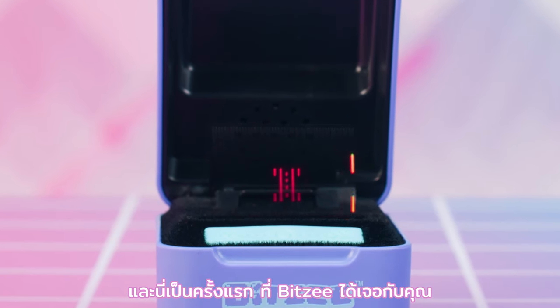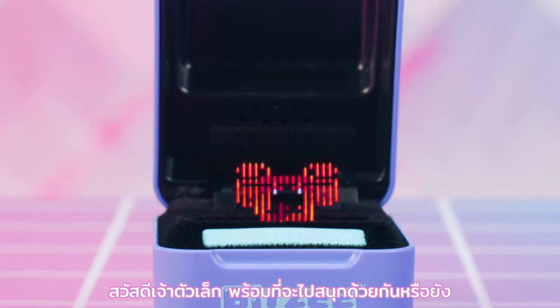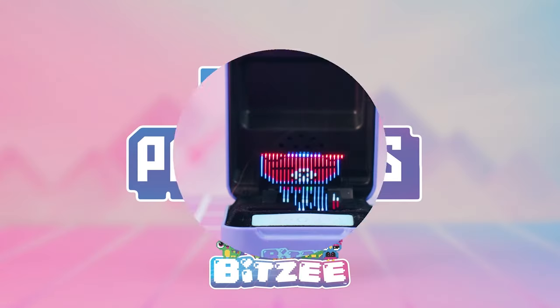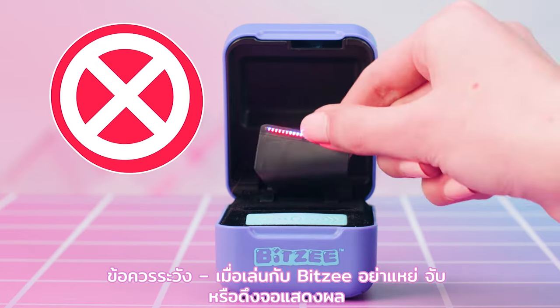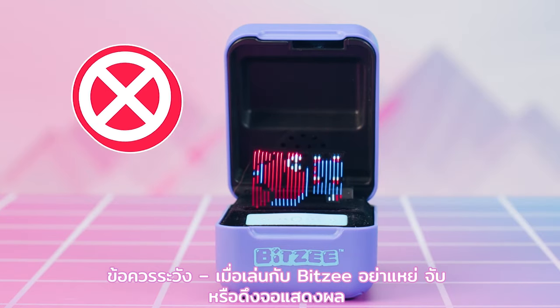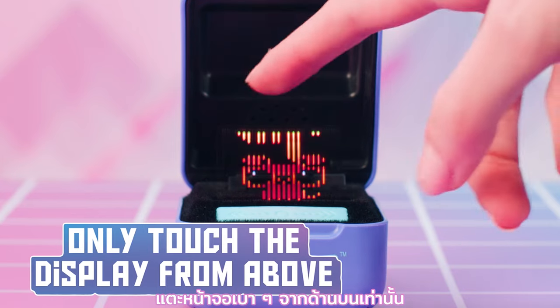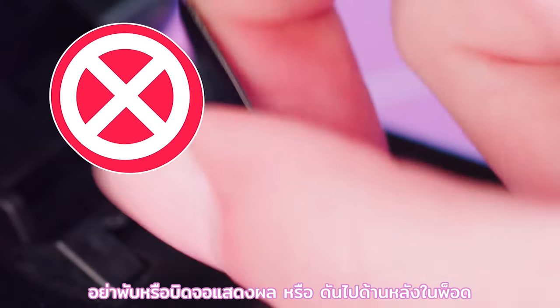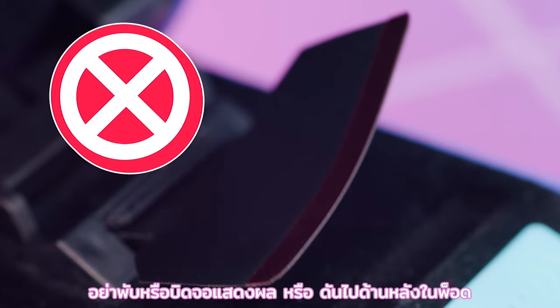Your first Bitsy is already here to meet you! Caution: when playing with your Bitsy, do not poke, grab, or pull the flexible display. Only touch the display gently from above. Never fold or twist the flexible display, or push it backwards into the pod.